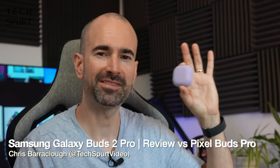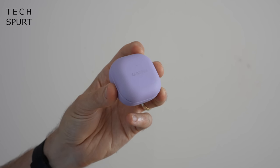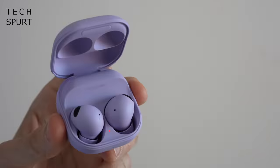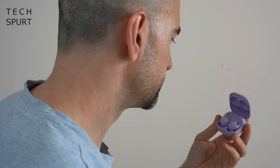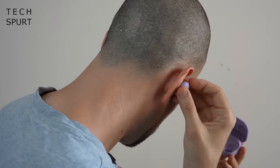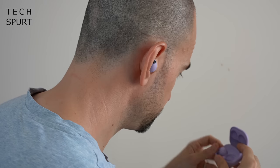Hello gorgeous peeps, I'm Chris from TechSpert and today we're going to be reviewing these gorgeous wee purple beauties right here, the Samsung Galaxy Buds 2 Pro. At £219, these true wireless earbuds are even more expensive than the already pretty pricey £179 Google Pixel Buds, while offering a lot of the same features including ANC, assistant integration, and more.